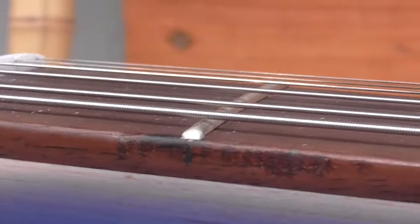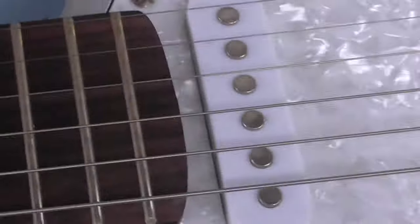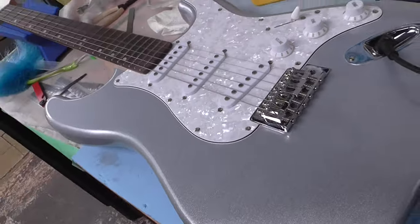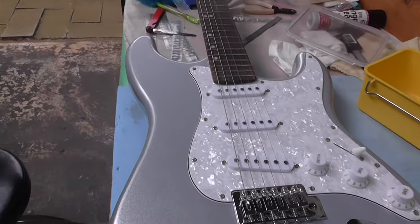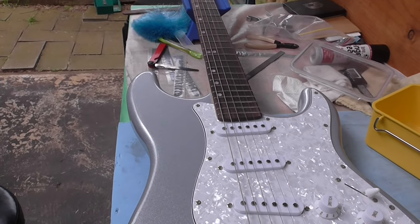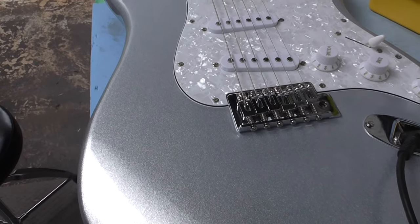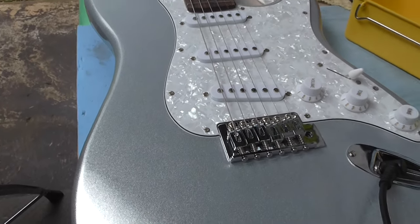On that note, I've got a brand new guitar lead here - it's a Klots cable - so I'll get a video of that up soon. That's the guitar in question there, so we're going to do what we can and see if we can get it playing half decent. Anyway, I'll catch you later.